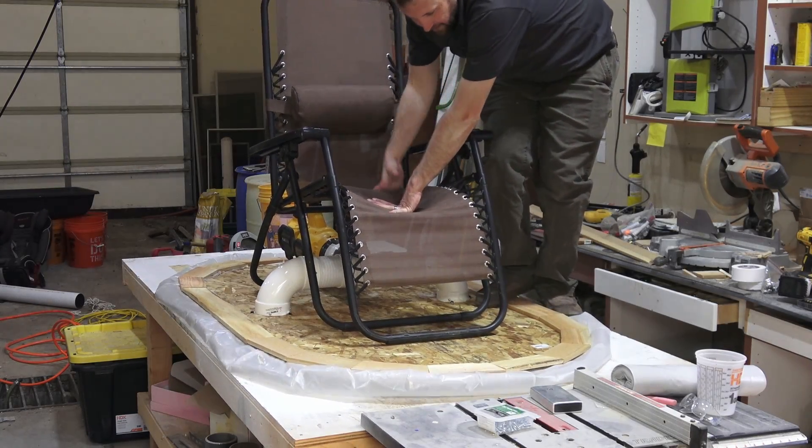Oh, this is such a dumb idea. I'm going to make a hovercraft that I can ride.